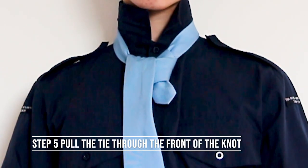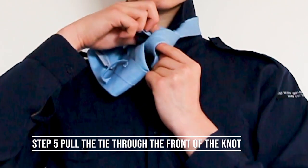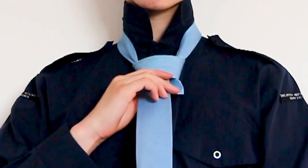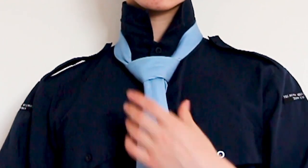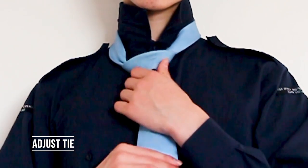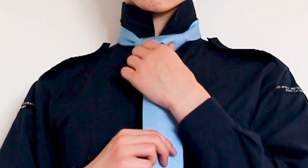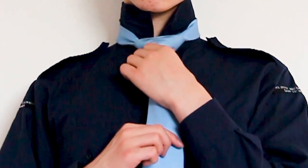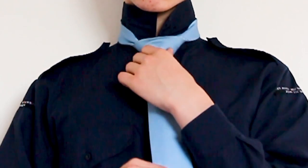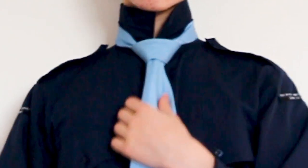For the final step, pull the tie through the front of the knot that you created in step 4. Once you have done this, you've actually finished your Windsor knot. Although you're finished, it probably does not look perfect yet. So adjust the tie by pulling on the tie and squeezing the knot. Pull the tie close to your neck and squeeze the bottom of the knot so that it takes on a triangular shape. Repeatedly tugging on the long piece of the tie will help to shape it. Once you're happy with the finished tie, you have completed it.